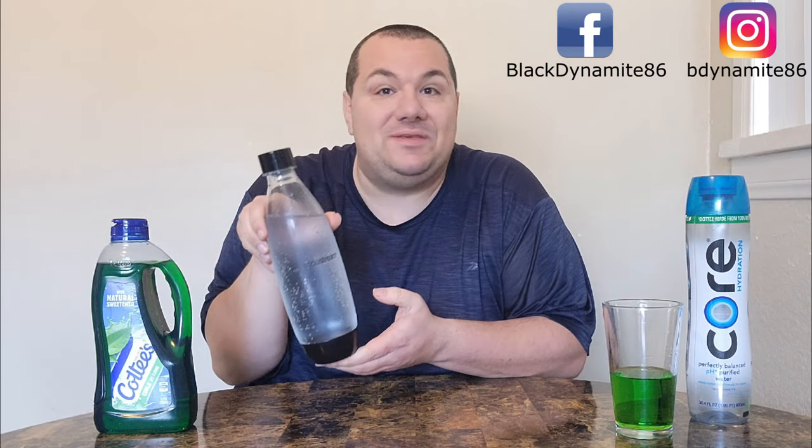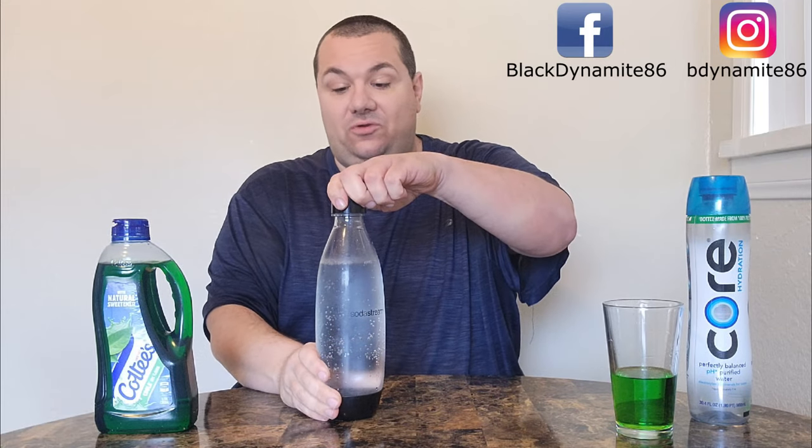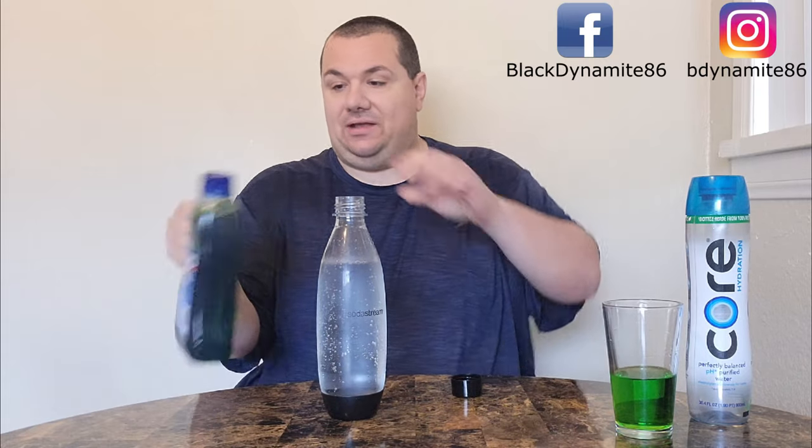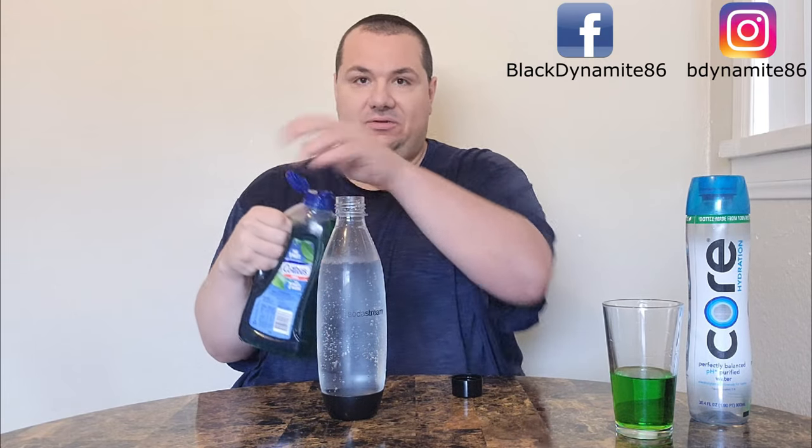Hopefully I don't screw this up — let's mix Cody's Cordial with fizzy water from the SodaStream. It's thanks to Licky that I even bought one of these to begin with. So we got some fresh soda water here. Let's add some Cody's to it and try it fizzy.